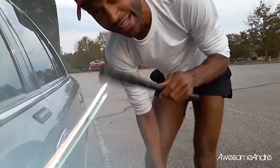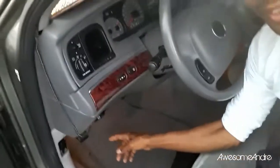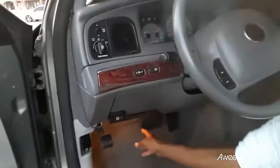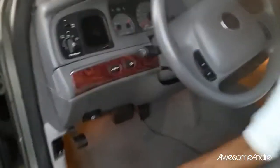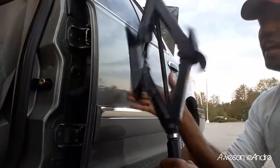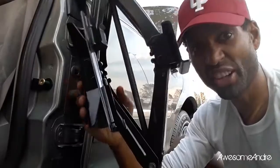Now before you get the jack out, you've got to make sure that your parking brake is on, otherwise the car can roll off the jack. Get a head start on trying to get your jack to open up before you actually put it underneath the car.